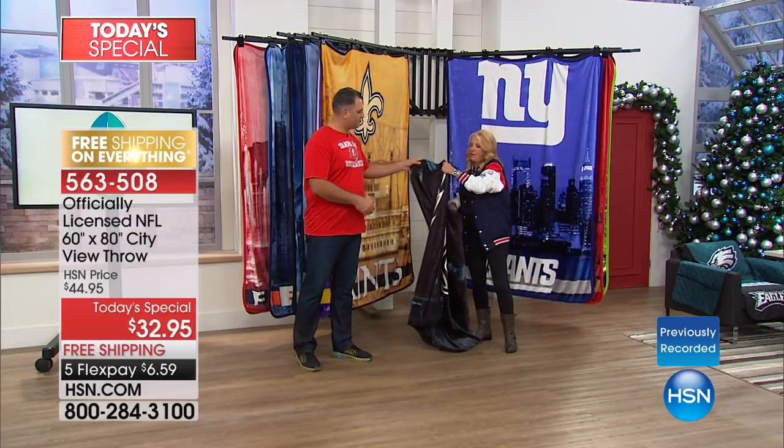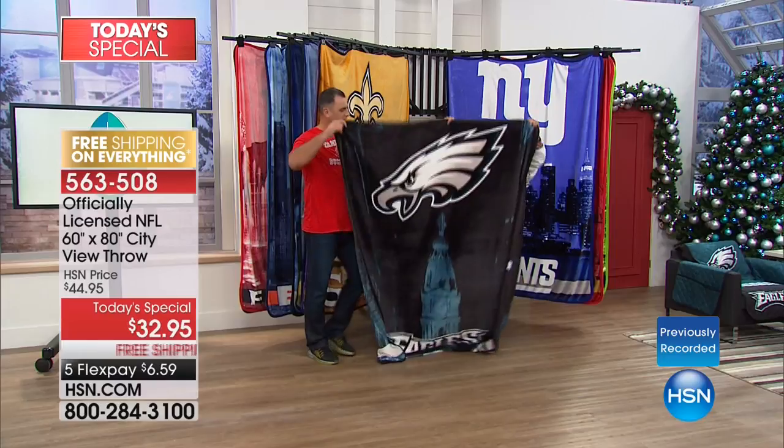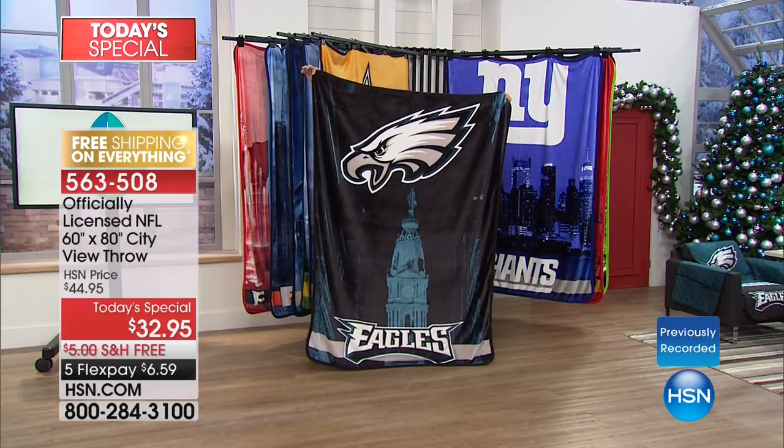I think it's silly we call these 'throws' — these are full-on blankets. Anthony here is 6'6" — 78 inches — and this blanket is 80 by 60. That is how big these are.